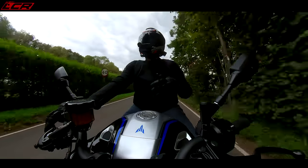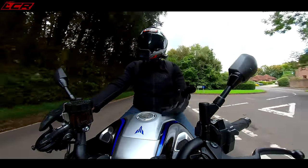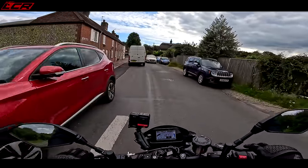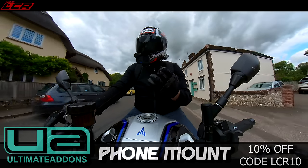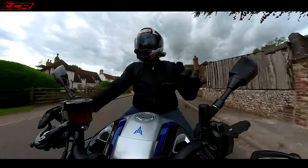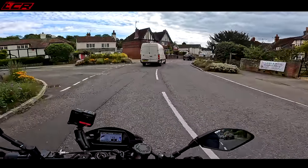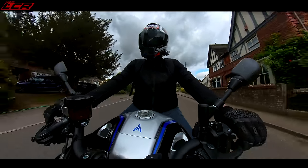I've basically increased the damping — you can't increase the preload as it's semi-active — so it's a bit stiffer. You can also go in and adjust brake support, adjust support in the corners. I really like the way they've separated the electronics around the electronic suspension. The options are very clear and very easy — front support, rear support. I've never seen another electronically-equipped bike which lets you adjust it in that much detail and is that user-friendly. I really like that.